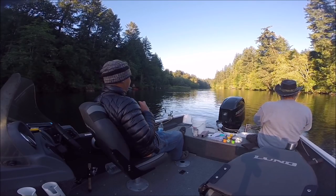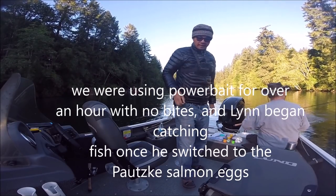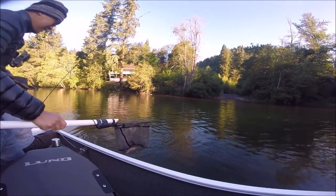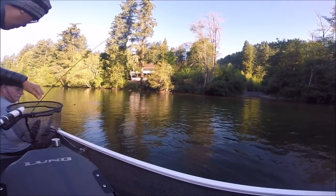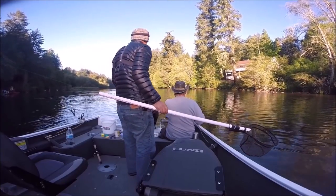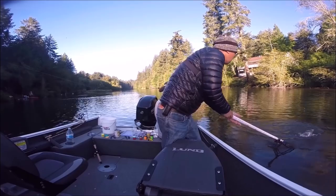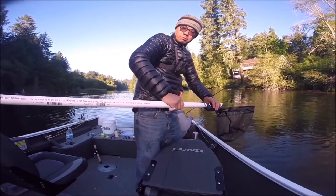Got him! Yeah, you got it on the Pautzke! Yeah, it's pretty good. It is a good start! He took it deep so we'll just keep them anyway. Let me get the pliers — Lynn's got a second one. Oh, that's a nice one! Bring him back to your side — yeah, cool. I'm also throwing them right where they're jumping.